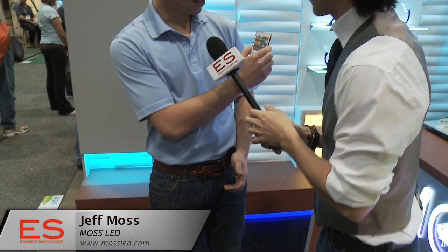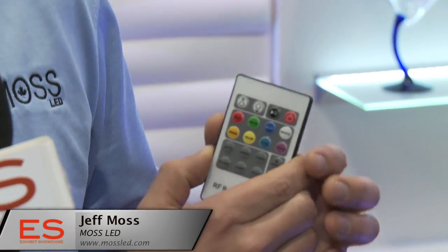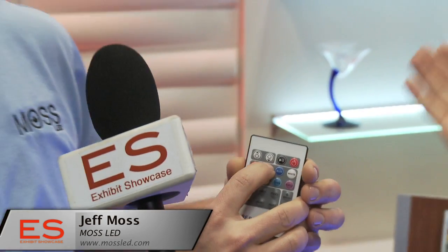I understand you have remote controls for your product. We do, yes. This is our primary remote control — this is what we sell the most of. It allows you to change color to static colors: red, green, blue, orange, yellow, cyan, and purple. You can also dim it down to whatever level you want, so if you just want a bit of ambient lighting in your living room, you can take it down. And then you have a couple of fun chase effects as well.